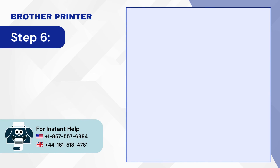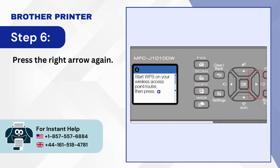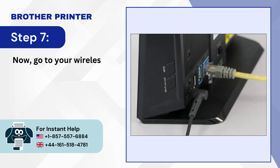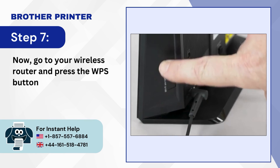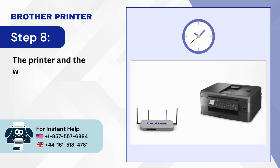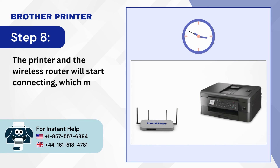Step 6: Press the right arrow again. Step 7: Now go to your wireless router and press the WPS button. Step 8: The printer and the wireless router will start connecting, which may take about a minute.